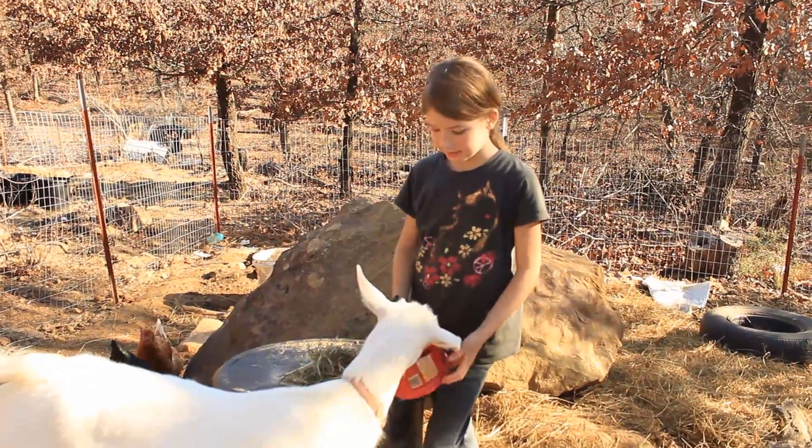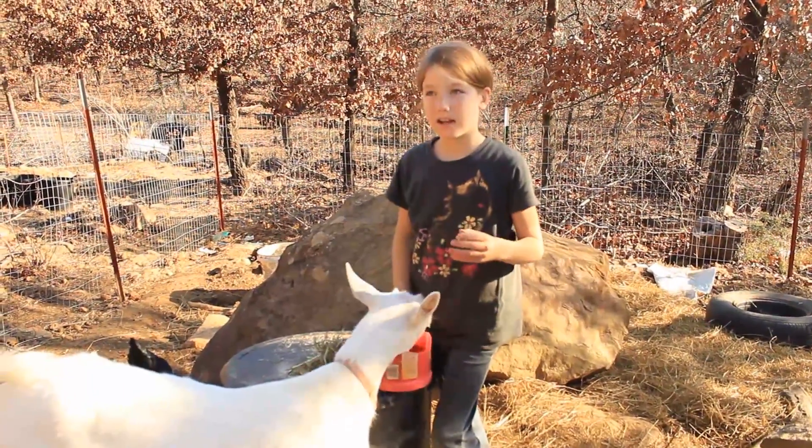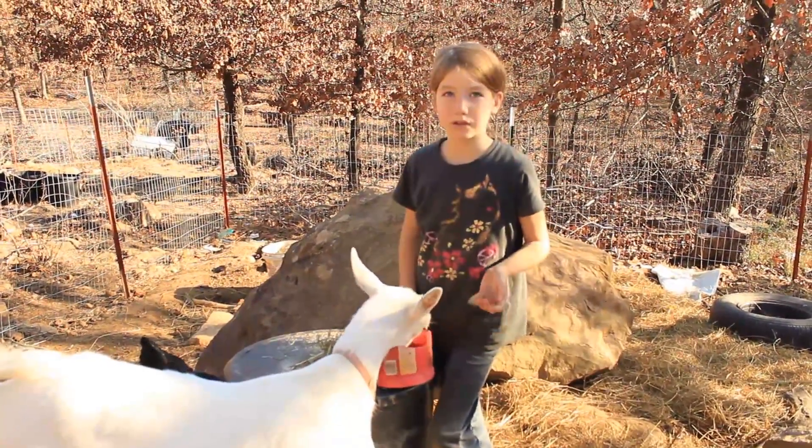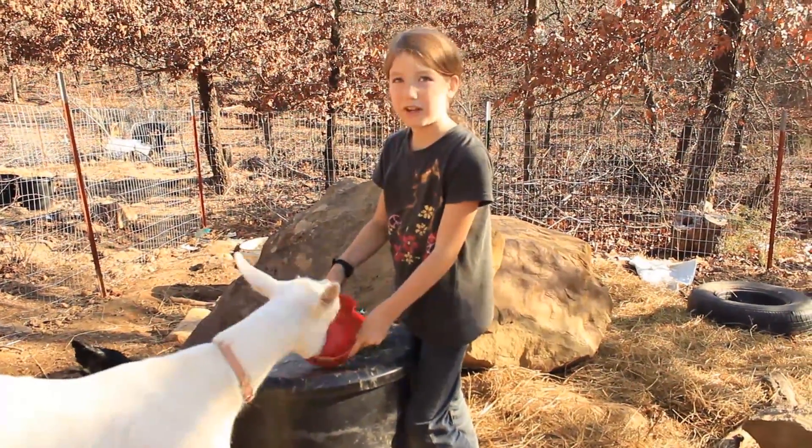What I give our goat is a mix that's for cows, goats, and sheep, and it's two cups of the feed.